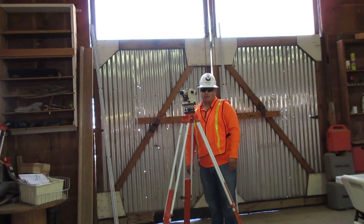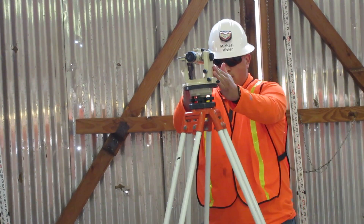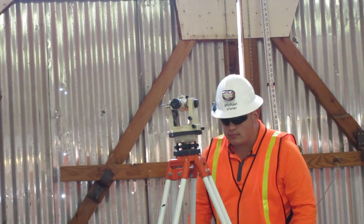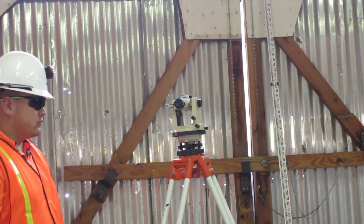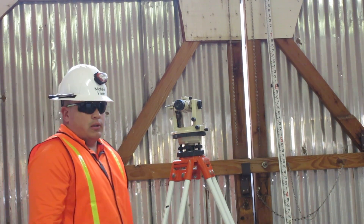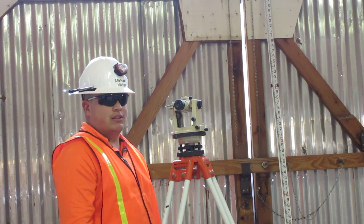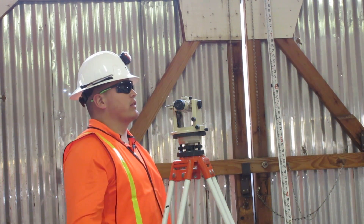Then align the scope over two adjusting wheels. Now, note the side the bubble is on. I am going to loosen this side and tighten the other until the bubble is perfect.